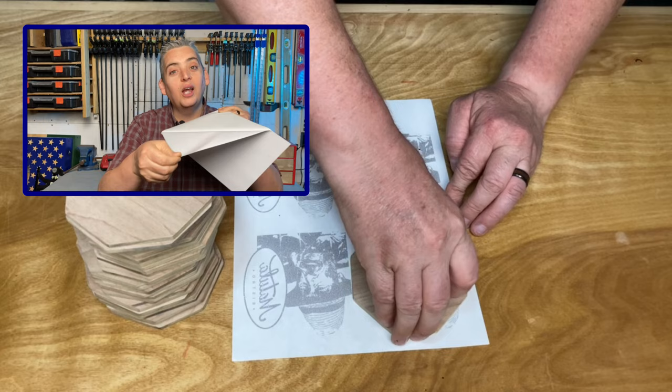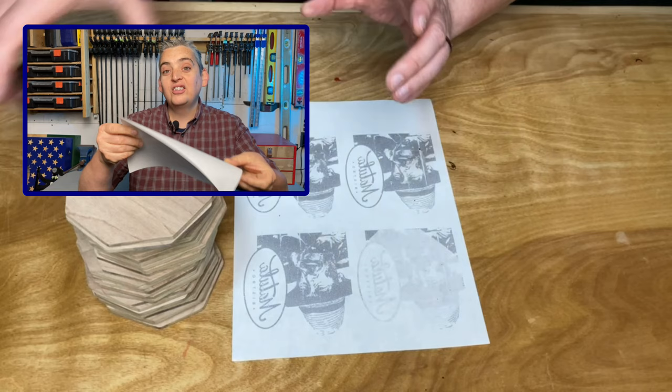You want to start by peeling the sticker or labels off of the paper, and then you want to put the paper in your printer with the slick side — that's the side the sticker was on — so that that's the side that gets printed on.